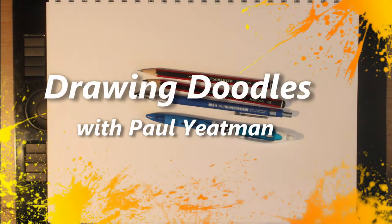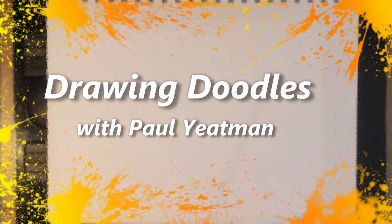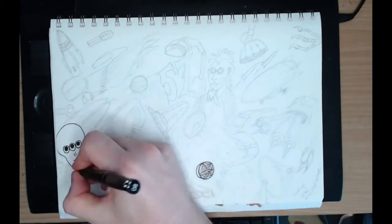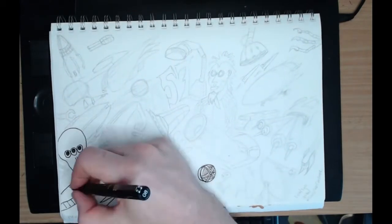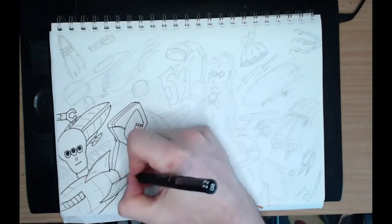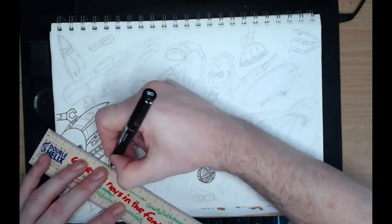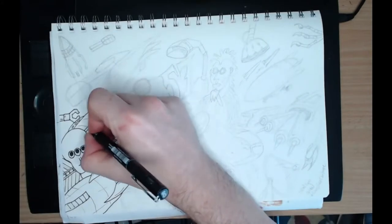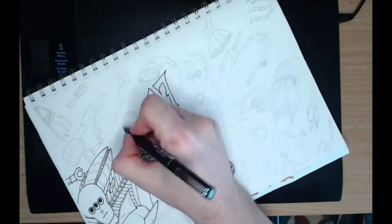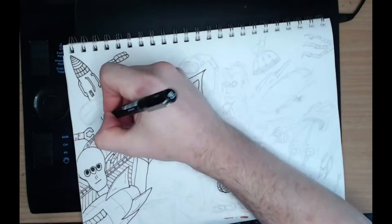Hi there arty aliens, welcome to or welcome back to my channel. Today I am investigating the drawing of doodles — the art form known as doodling or scribbling. I pretty much found this watching a video from ADC Art Attack, who referenced a coloring book by Vex, and decided to incorporate something like that into this month's Chris Foss Challenge, doing pictures in his style but also in a doodle style.